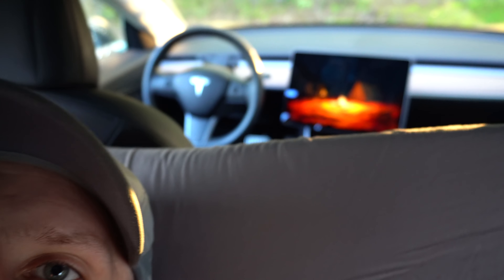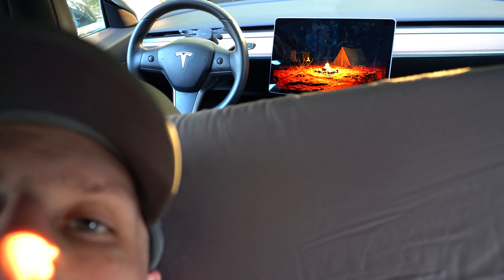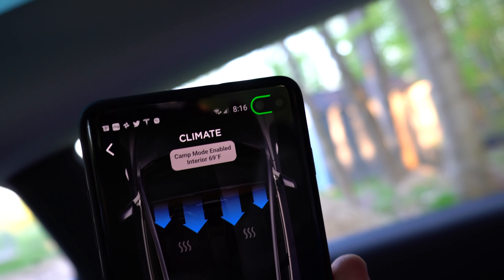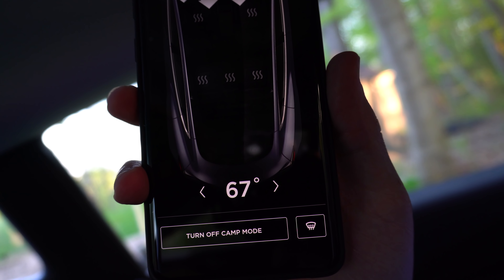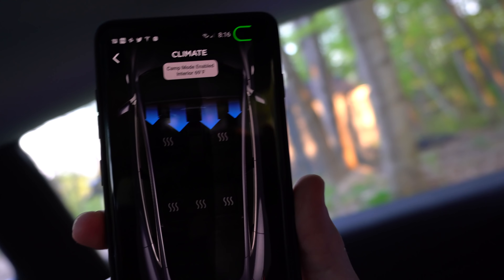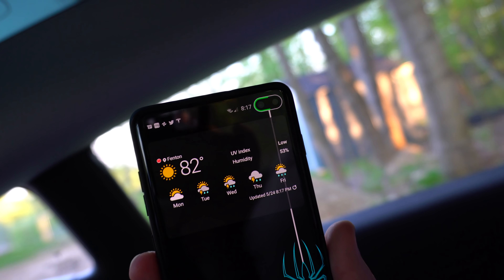We have camp mode going on back there — you can see the Easter egg on the screen. As far as battery, I've been doing this for probably a half hour now and I haven't even checked. So let's look at the app really quick. Here's my Tesla app — you can see at the top it says 'camp mode enabled, interior 69 degrees.' I have it set to 69, actually a little warm, so I'm going to turn it down a couple to 67. It's 82 degrees right now and it's well into the evening, so it was pretty warm today.